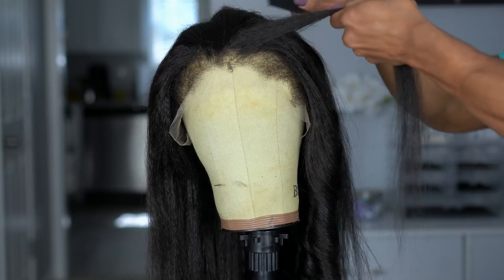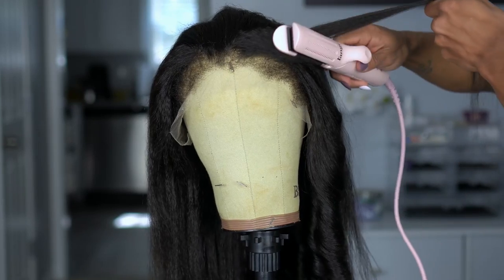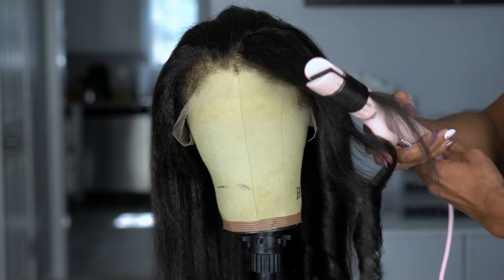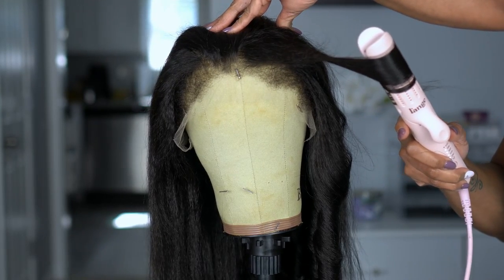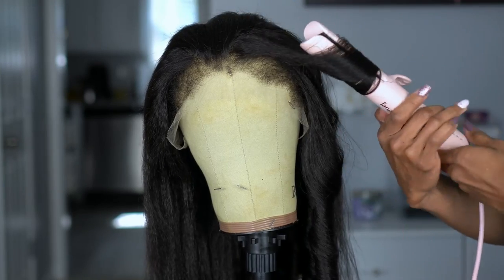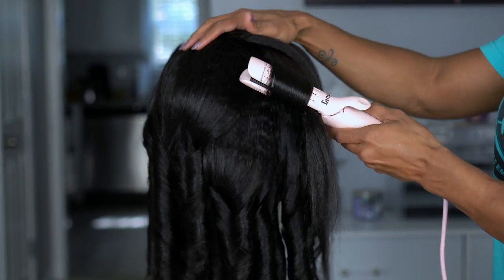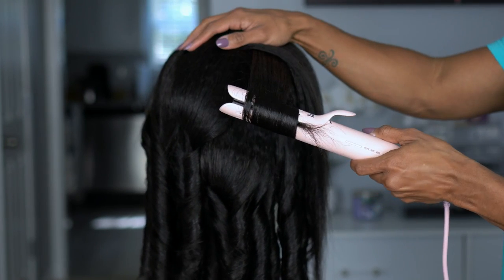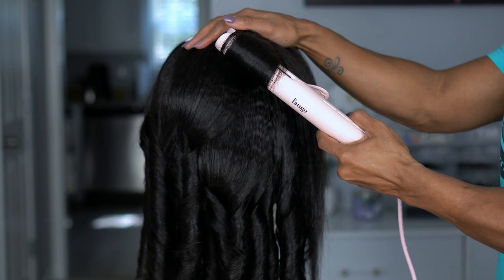I'm combing all of the hair away from the face and curling it away from the face. I love doing this with my longer wigs — I think it looks better. And even when the curls fall, just having the waves away from the face makes it look more youthful and more stylish. I wanted to show you the back part because some of the texture in the back is not as straight as the hair in the front. It looks like it wasn't flat ironed as much, but I feel like that gives it a more realistic look.